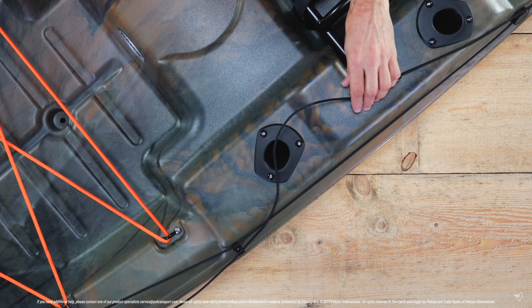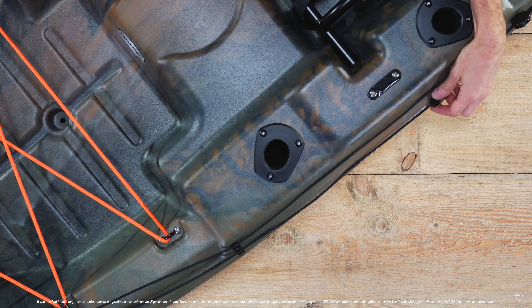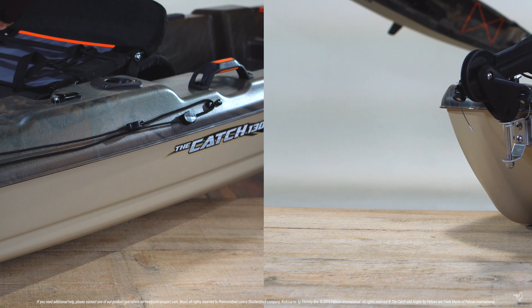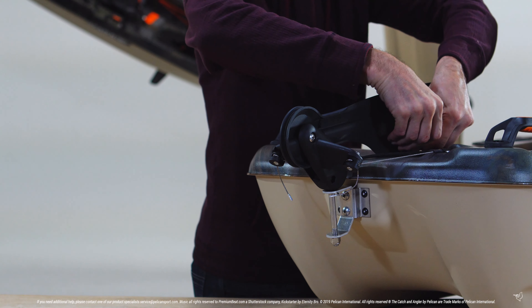When you're ready to retract your rudder, simply unclip the cable to allow your rudder to be lifted out of the water by pulling the bottom cable forward. Lock your rudder in place by pushing it down into the locking clip and using the attached bungee to secure it.